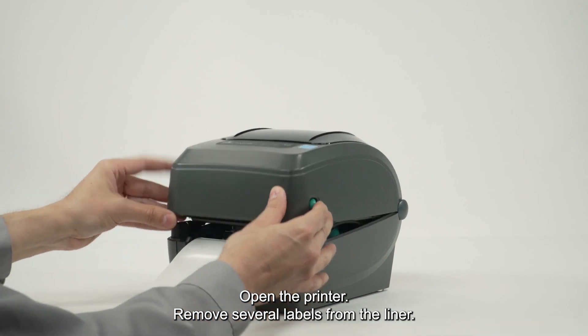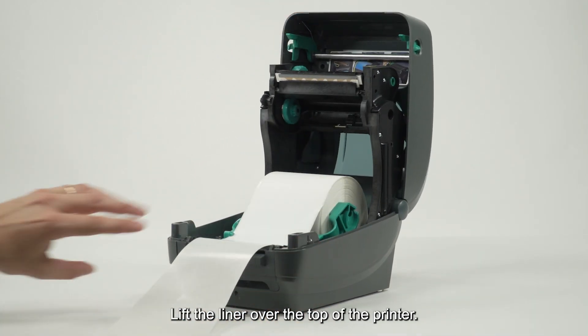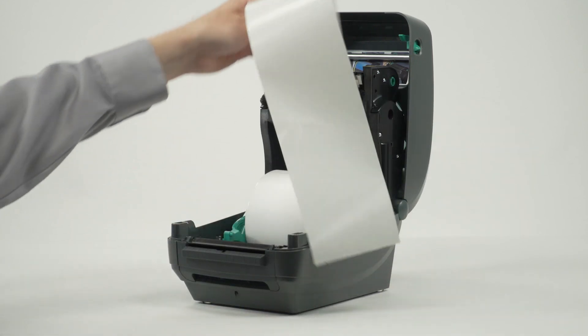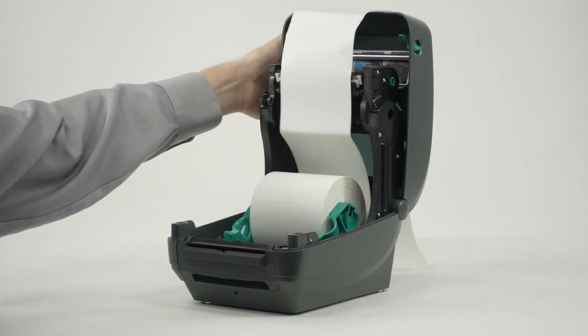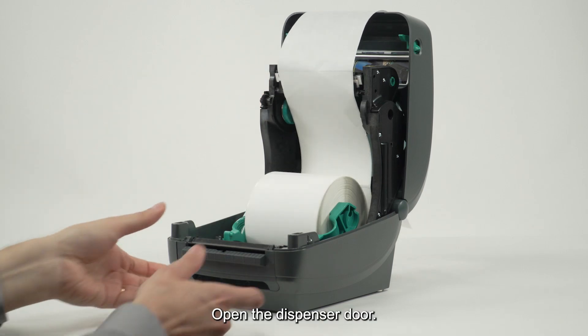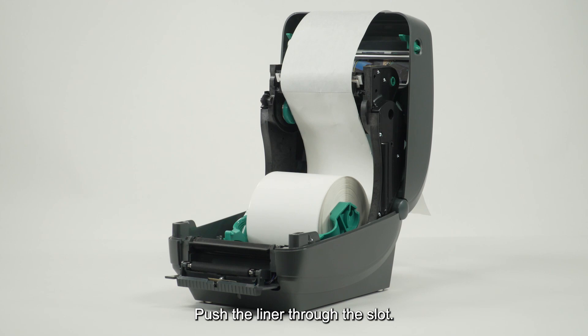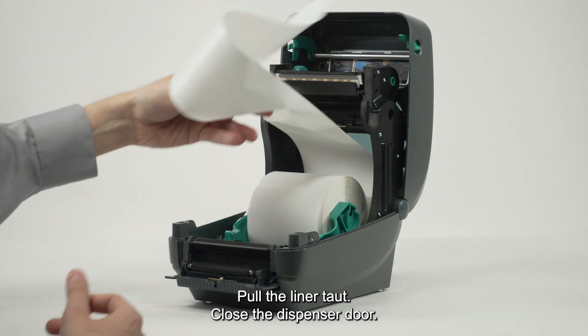Open the printer and remove several labels from the liner. Lift the liner over the top of the printer. Open the dispenser door. Push the liner through the slot and pull the liner taut.